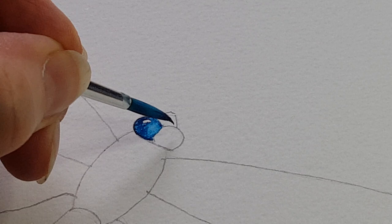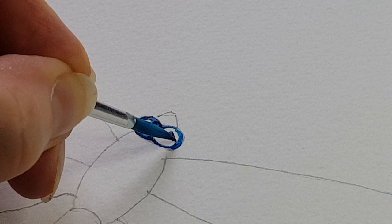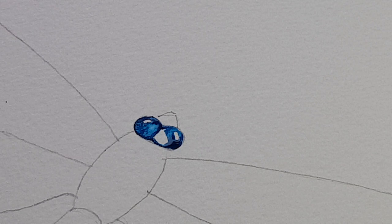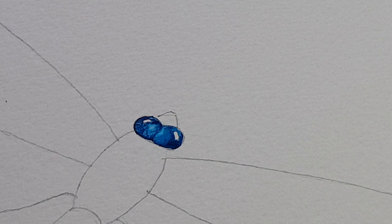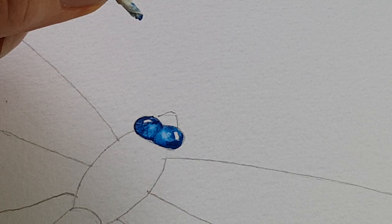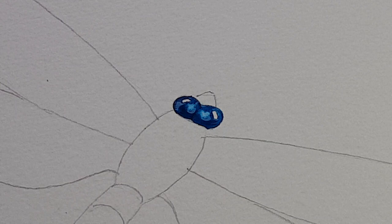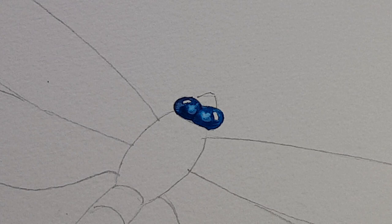Then I can do exactly the same with the other eye — outline around the outside, leave our little white highlight, fill part of the eye, rinse the brush, spread the paint, and if we want to take a little bit off, use the kitchen roll. Another thing worth remembering with watercolour: if you want your colours to mix, put them together when they're wet; if you don't want them to mix, wait till they're dry.